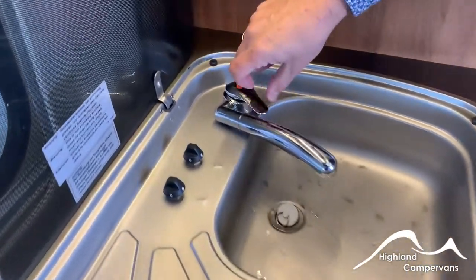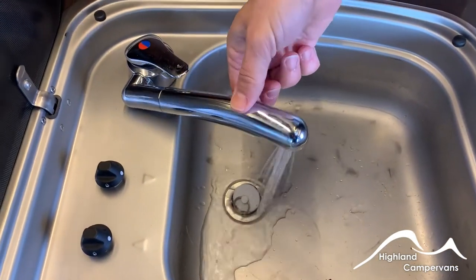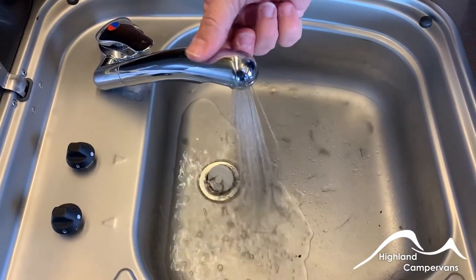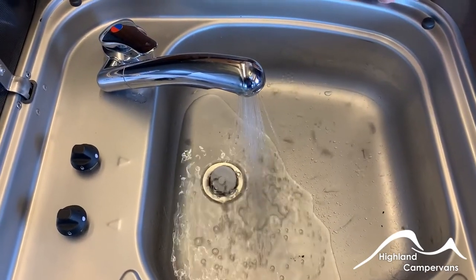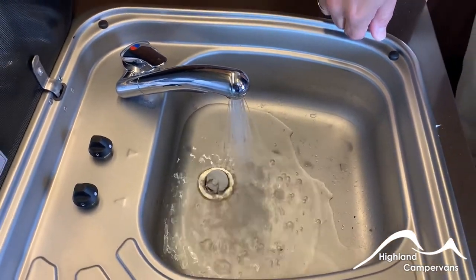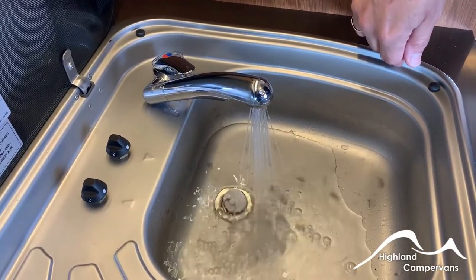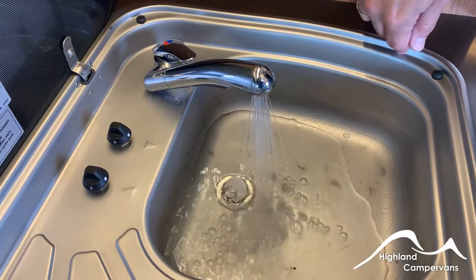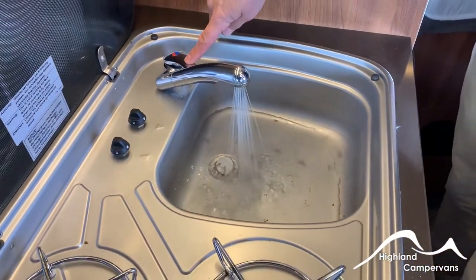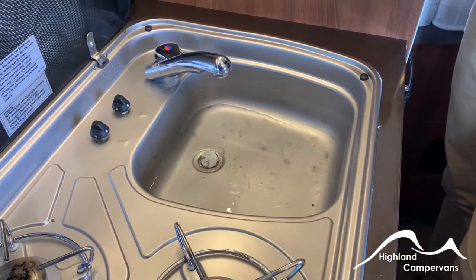Hot and cold water controls — just a straightforward monoblock tap. We did heat the water up earlier so after the initial surge you should start to see some steam rising on those hot taps. That's giving you hot water for the shower and for the vanity unit as well. Around about 10 litres, takes around about 30 to 40 minutes for the water to heat up on the gas. All of that waste water is going into your tank underneath which you drain off externally.